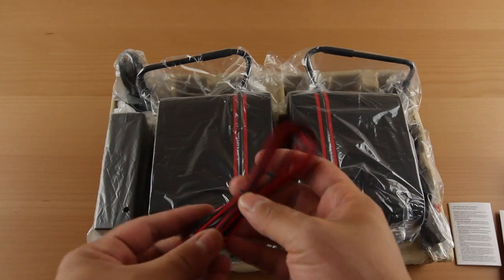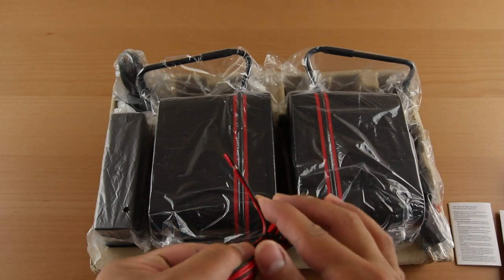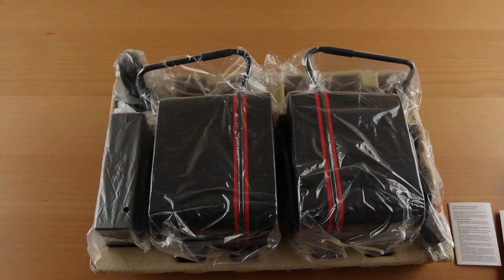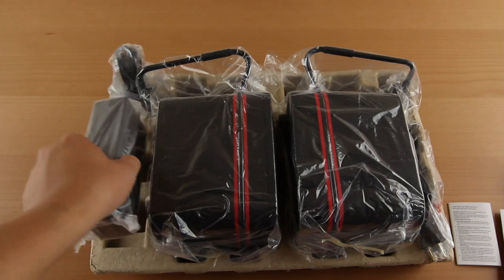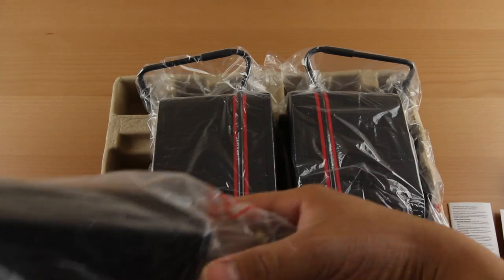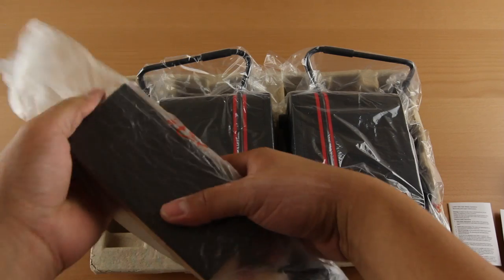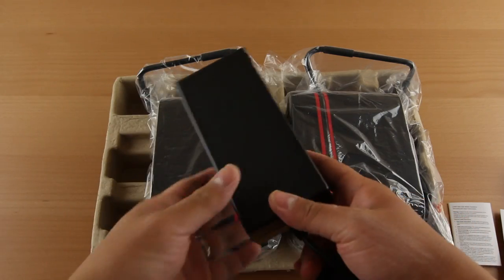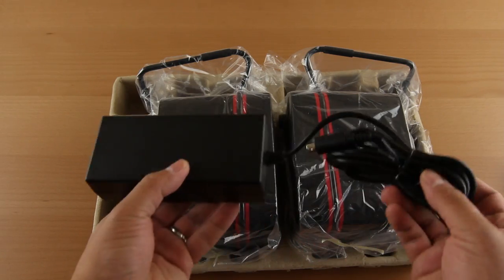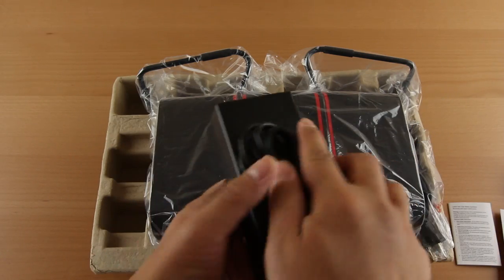These speakers are also unique in that they give you speaker cable to connect the two — it's not a fixed cable from one plugging into the other. You can swap it out with longer speaker cable later if you have a different setup, a wider desk, or want to place the speakers elsewhere.